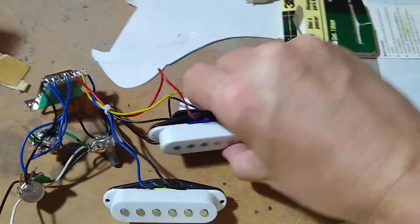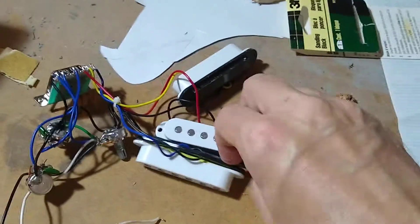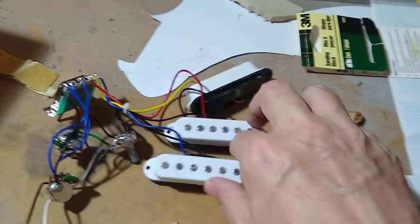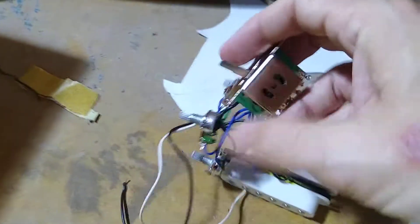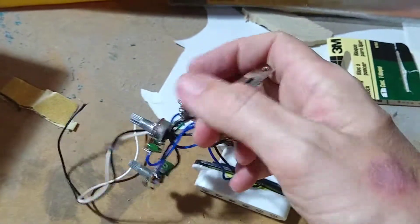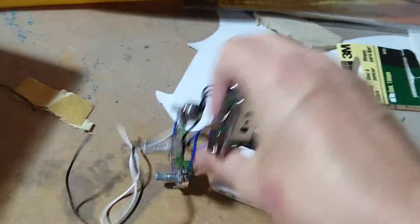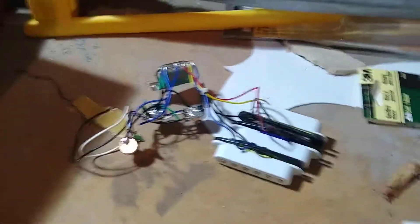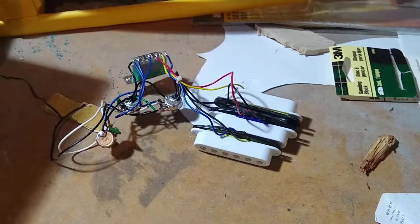They sounded decent. I'm sure they're worth the 25 bucks or whatever it cost to get them. The wiring stuff — like a five-way selector — it worked fine. The knobs worked. I might keep those around for another project or something.